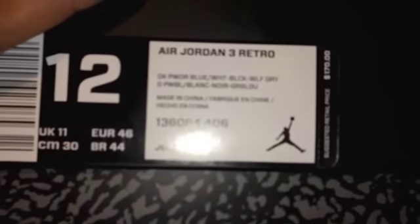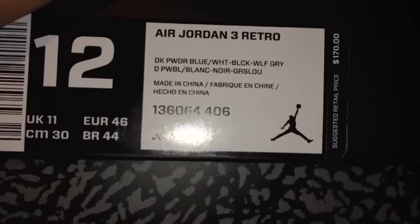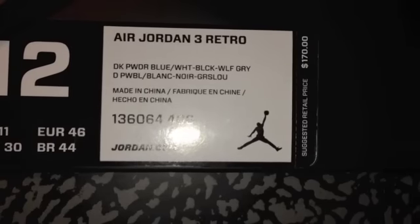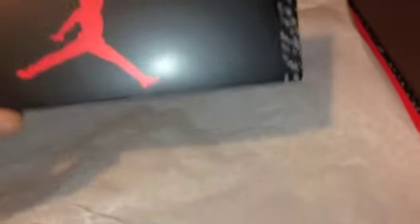We got the Air Jordan 3 Retro Dark Powder Blue, white, black, wolf gray, size 12, retail for $170. So there's your Air Jordan 3 box — you already know what this is. There's your card, standard in the threes.